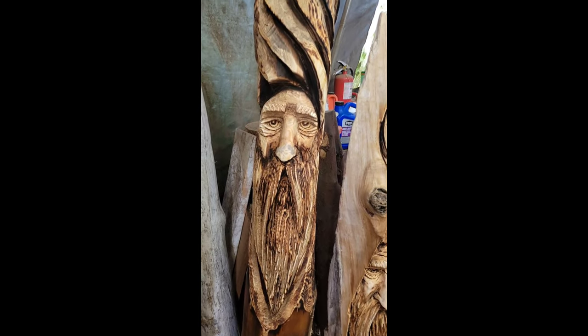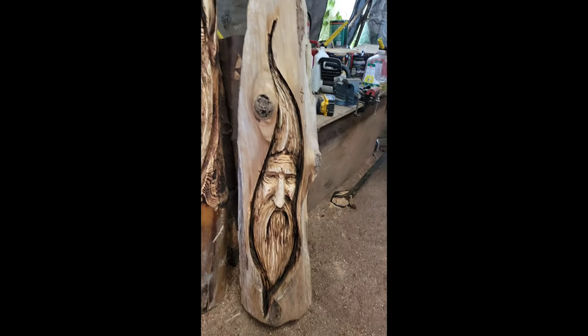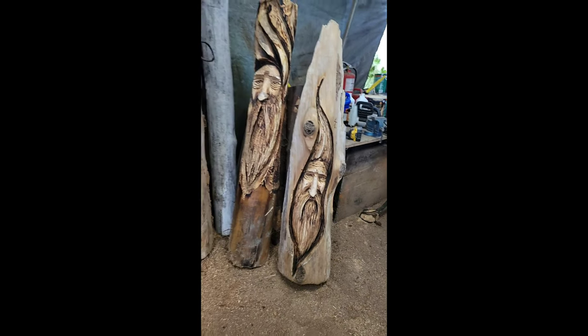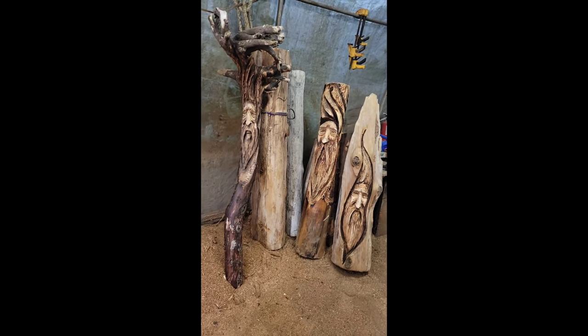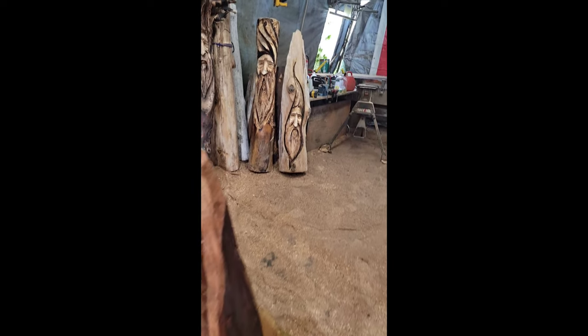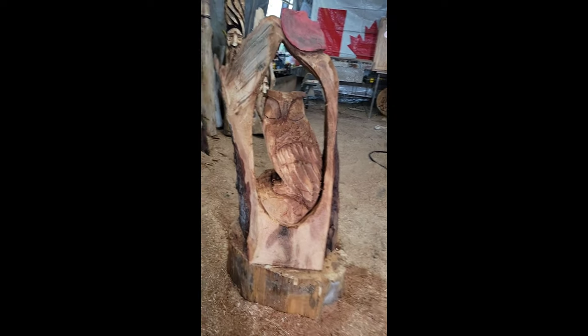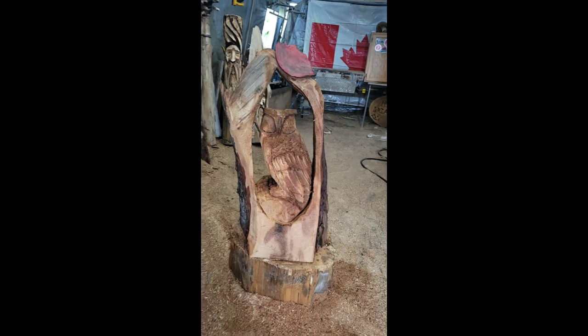This is what I carved today — that root head. This guy I don't like at all. This guy's cool. So there's those three. And the owl — the owl's not finished yet though. The moon's on there.